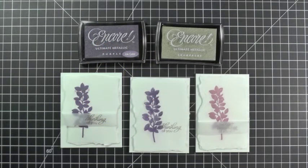Hi, it's Savannah O'Gwynn from Savannah Land 2. Today I'd like to show you how to make the Encore Ultimate Metallic Inks a bit softer. This is an easy project and really makes your metallic inks go further. Not only are these inks bold and beautiful, but now you can make them softer and more like a watercolor look.